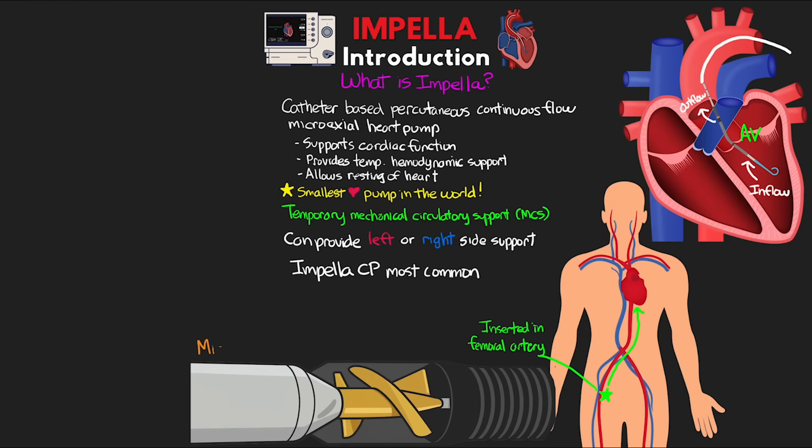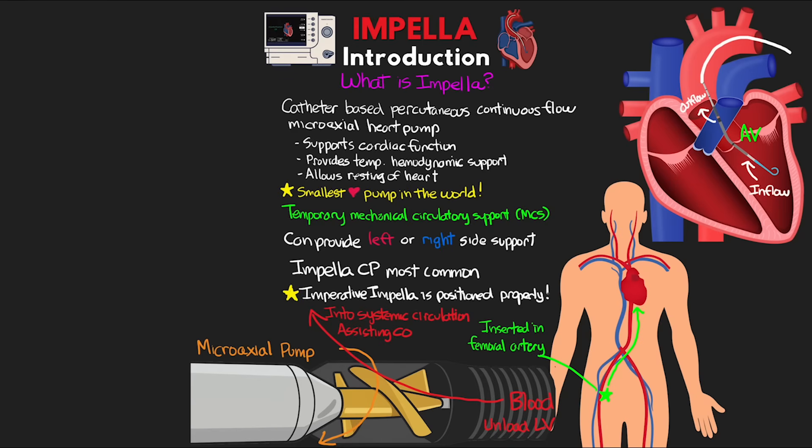The microaxial pump works like an impeller on a jet ski — a water screw — where as it turns, the design moves blood forward. Doing this, it essentially unloads the left ventricle while also providing forward flow of blood into the systemic circulation, assisting with cardiac output. When positioned and working properly across the aortic valve, the Impella improves cardiac output and systemic perfusion, increases coronary perfusion and myocardial oxygen supply, while also decreasing the workload and myocardial oxygen demand of the heart.